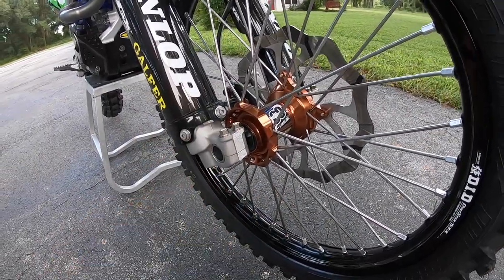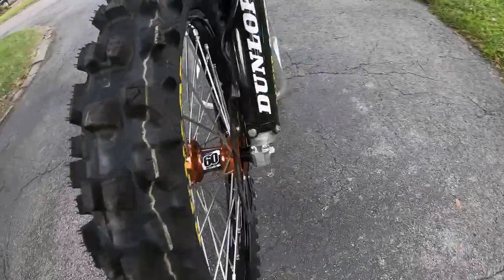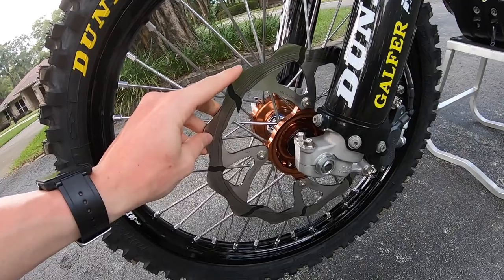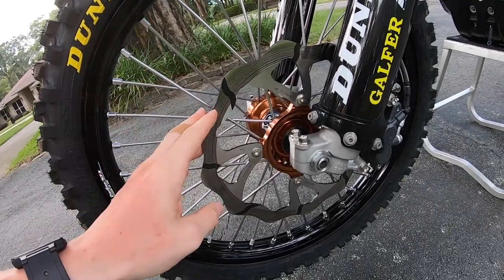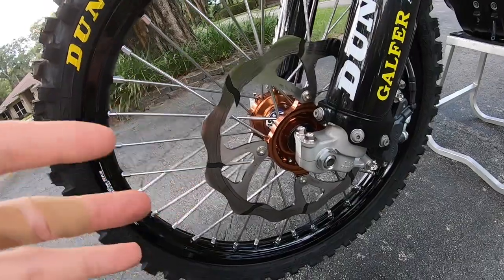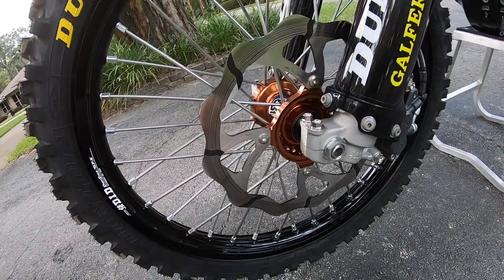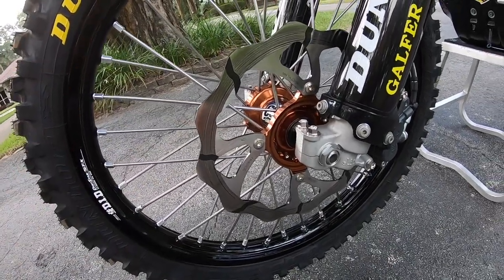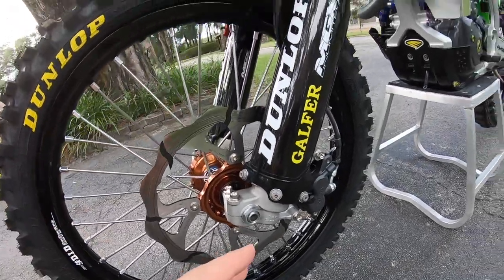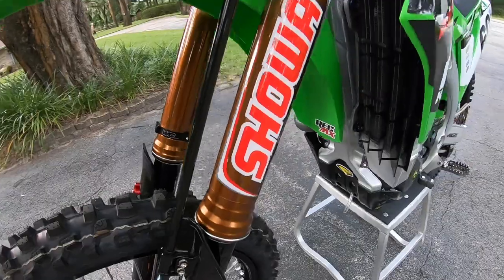We'll move over to the brakes — I run a Galfer 270 Tsunami rotor with their oversized rotor kit, which is bigger than stock. Big fan of it. I used it this past year and actually for the last three years I've been using the same rotor and I love the feel of it. I think it works really well.